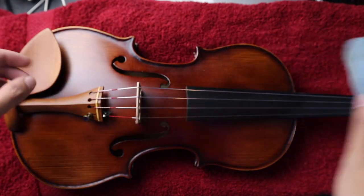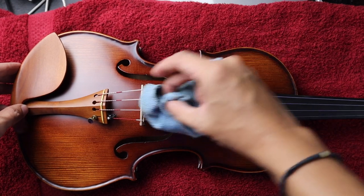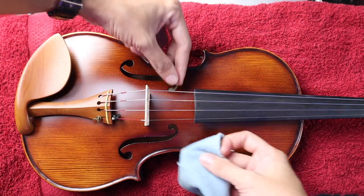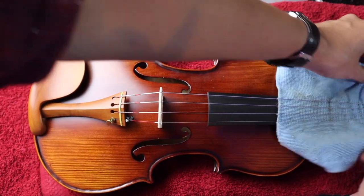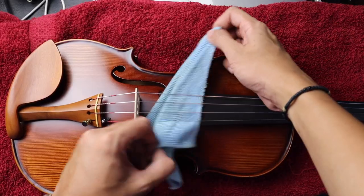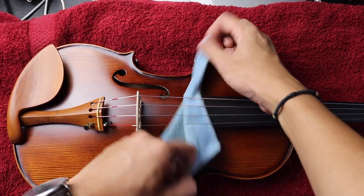Kuya Chester, maraming salamat po. Here's a quick tutorial on how to clean your violin after your practice. First and foremost, make sure na may protection yung violin from the table like a towel para iwas scratches tayo sa back ng violin. Kumuha kayo ng cloth at linisin ninyo ang strings individually. Kailangan nyo rin linisin yung fingerboard at saka yung bottom part ng strings at yung top part ng strings kung saan kayo tumutugtog as well. Sa part ng fingerboard, usually nanotice ko na dito nagbibuild up yung rosin, so give extra attention on this part.